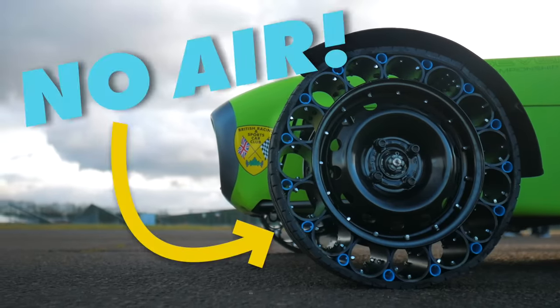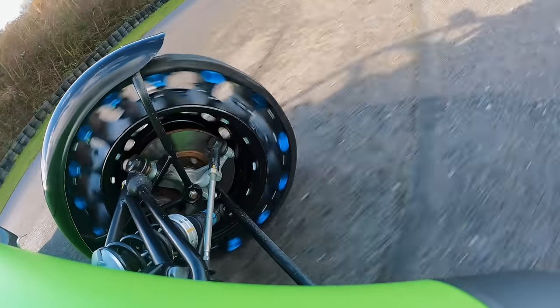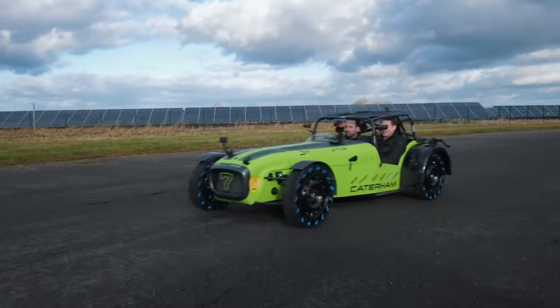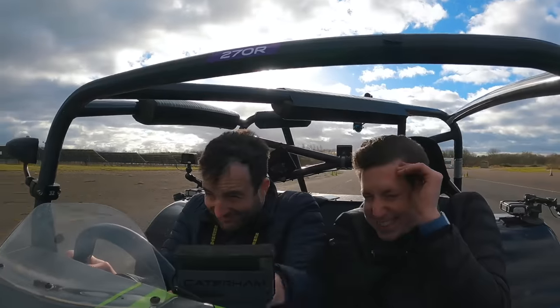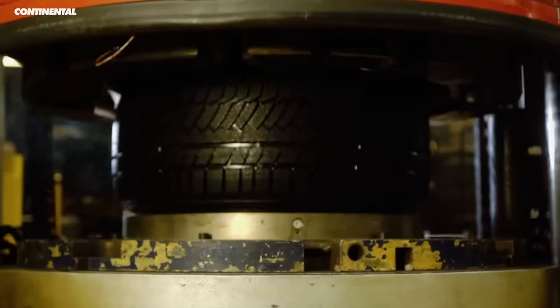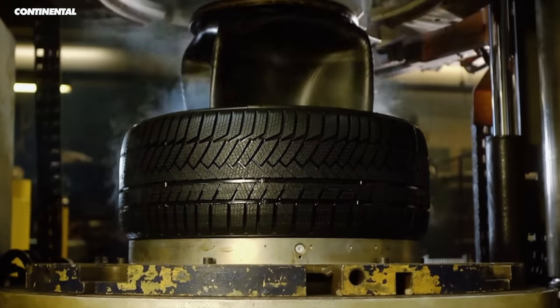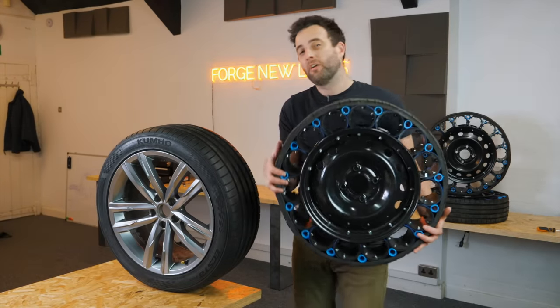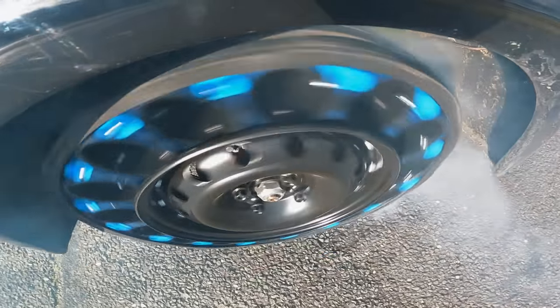We made our own airless tires and we think they can withstand anything — drifting, potholes, a bed of nails, and even driving at over 100 miles per hour. Regular tires have been filled with air for over a hundred years and they do work pretty well, but they could leave you stranded at the side of a road with a puncture. So with a very small budget and only a little bit of time, we decided to fix tires forever.